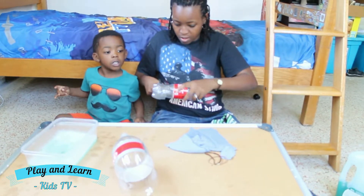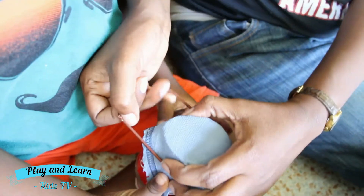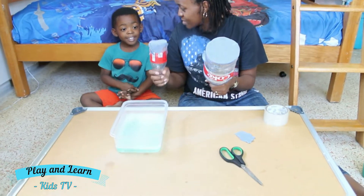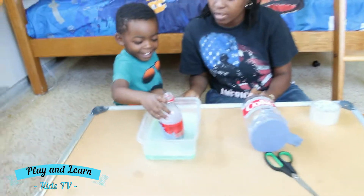Next, we're going to cut the bottle. Cut the cloth around the bottle. So are you ready to make some bubbles? Alright, we're going to need the soapy water. Okay?